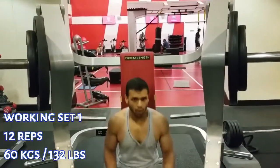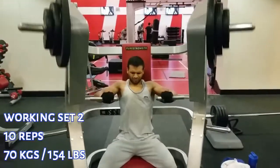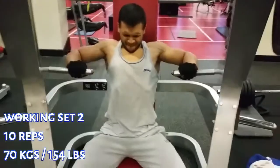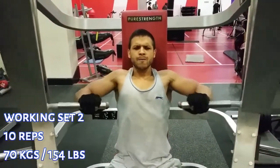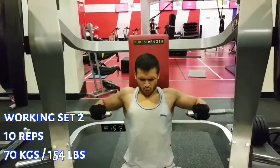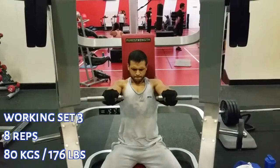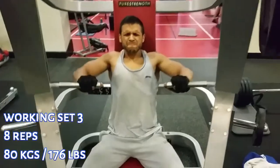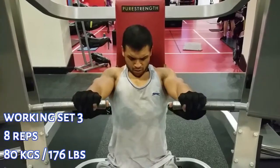I want to put my muscle under as much tension for as long as possible. That means picking a weight where I can control it, get a good stretch and a good squeeze, and the only way to do that is by understanding the weight and the rep range. I've been training for five years so I know what weight and reps go together. For you, you may need to do some trial and error and write it down to use the correct weight and to progress.